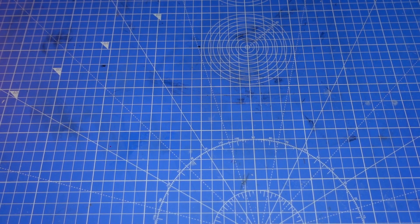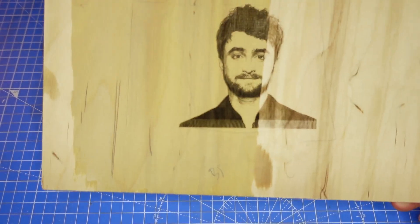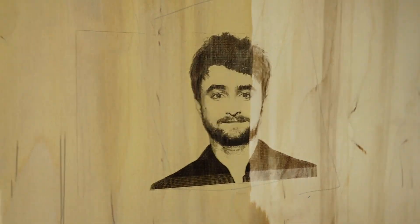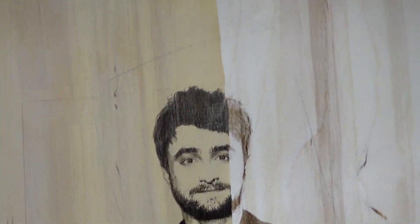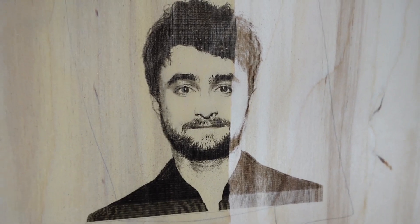Right, after running that engraving on the half and half - so half was the bicarbonate of soda, half was nothing on the wood - that's the result we've got. To be fair, that is very close to what our borax did. Here's one of our test pieces with borax. That was a very small image done at low settings, high speed. As you can see, that has actually turned out really well.